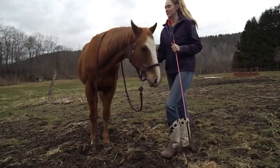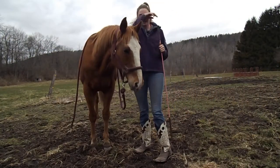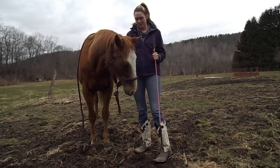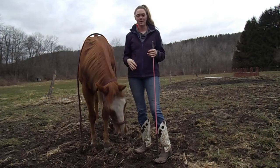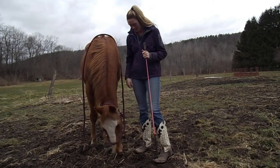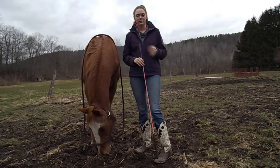Hey you guys, and welcome back to my channel. This is my thoroughbred Spinner. He's 19 now, and today we're going to show you guys how I would go about teaching a horse to come to you on the mounting block, line himself up properly, and do it with little to no fight.